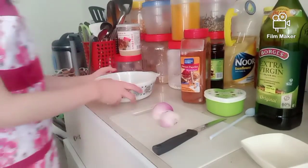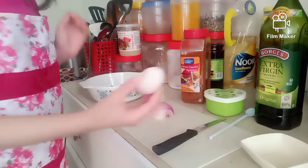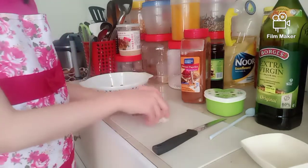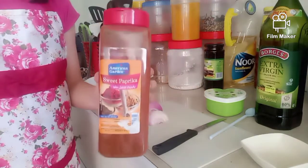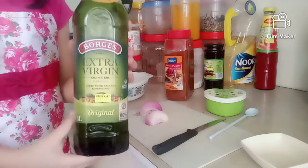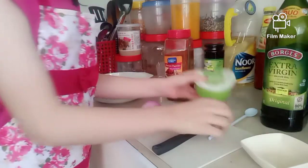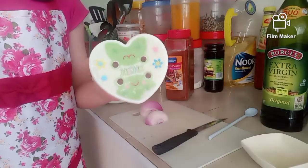So the ingredients we have are some cooked green peas, a little bit of onion here, sweet paprika powder, extra virgin olive oil, and this is optional — we have ground black pepper powder.